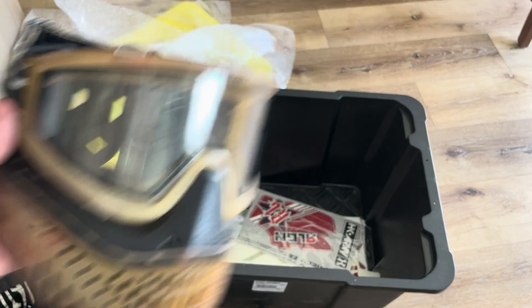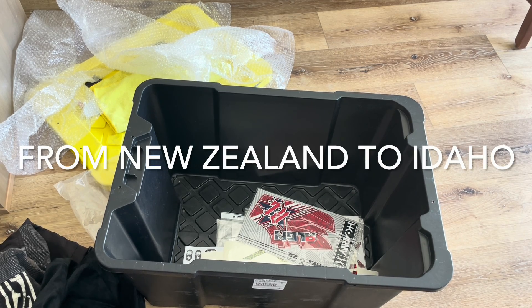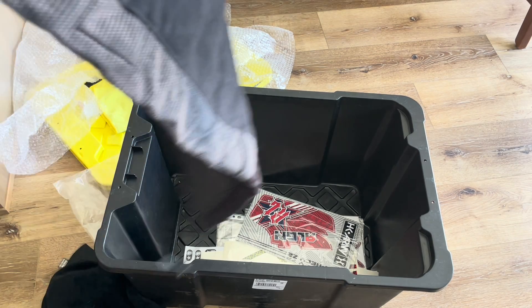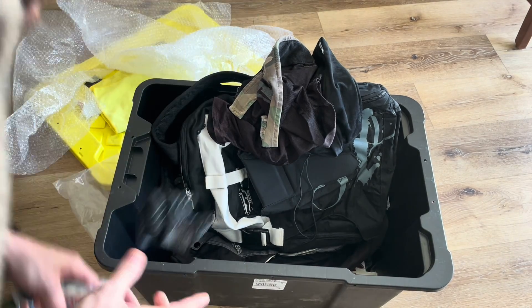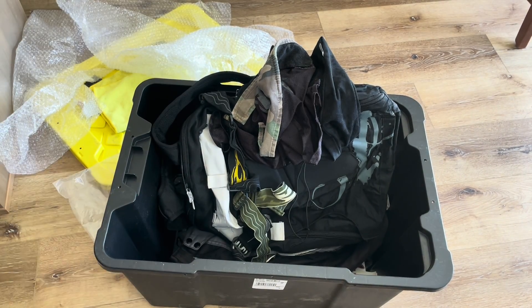I can't believe all this stuff is here — it came so fast, like three days or even less. Thank you so much, I'm so stoked on all this stuff, literally so happy with it all. I'm gonna clean it all up later.